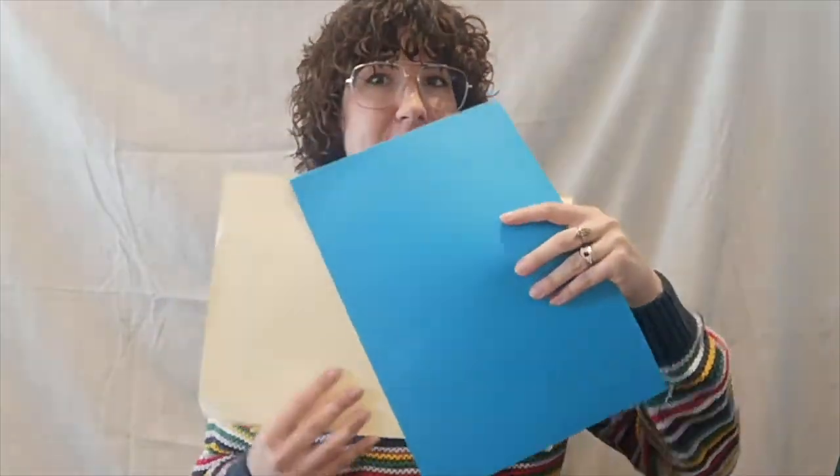If you have a printer to hand, you may wish to print out some of the images in the information pack to use them either for collaging techniques or as inspiration to draw from. Plain paper and coloured paper as well if you have it — coloured paper can be used to create interesting contrasting backgrounds to your artwork. But if you don't have coloured paper, plain paper is absolutely fine.